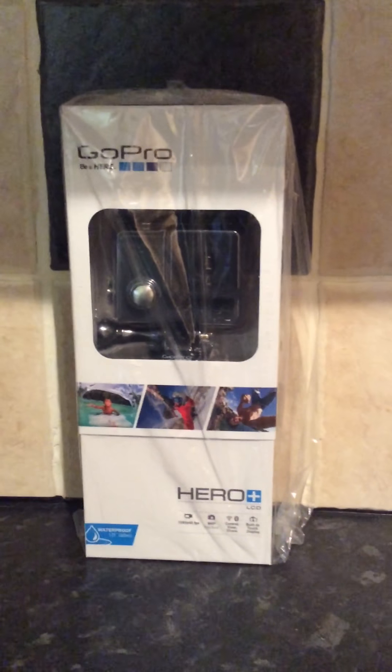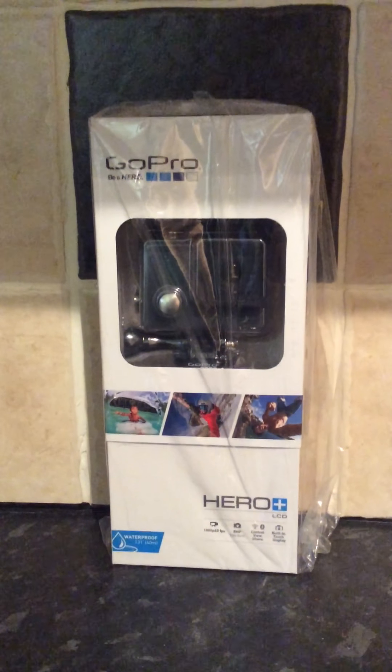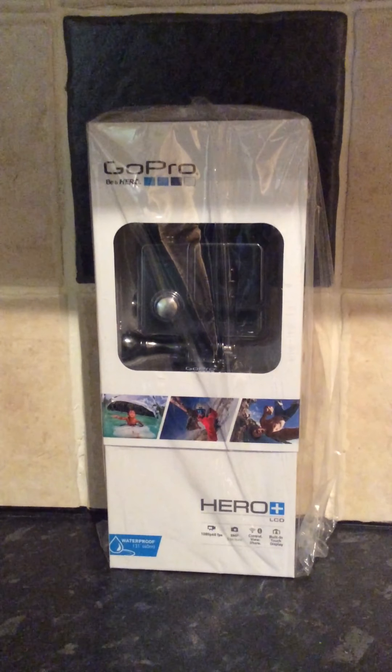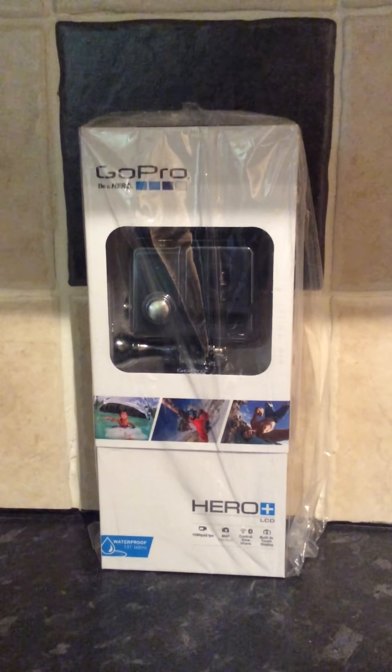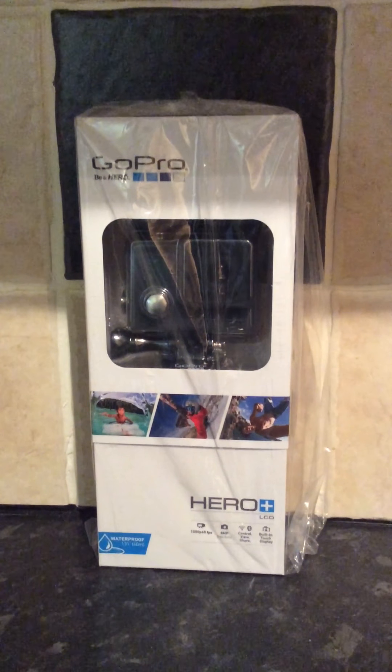Hey, here we have an unboxing video of a GoPro Hero Plus LCD. As you can see, it's still in a wrapper. Just by looking at the front, you can see that it's waterproof up to 40 meters. It's 1080p, 8 megapixel camera. It's got Wi-Fi and Bluetooth. It's got a built-in touch display.